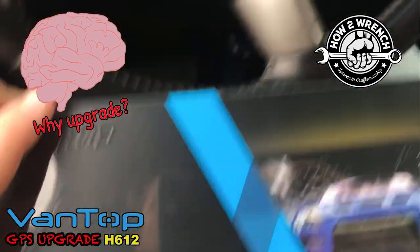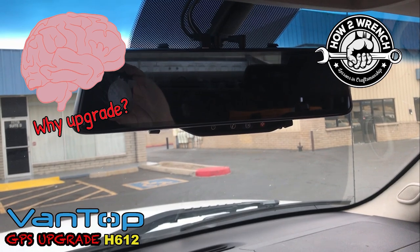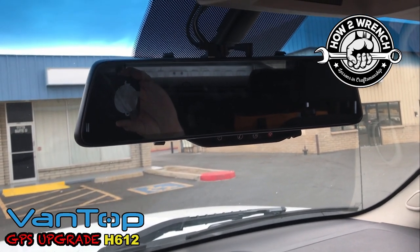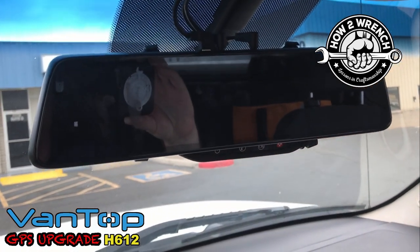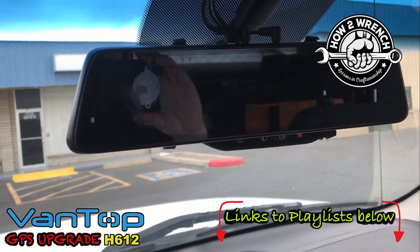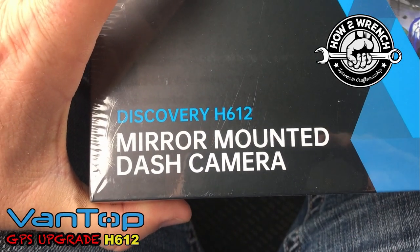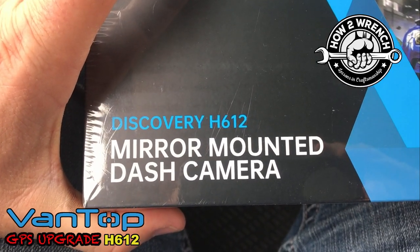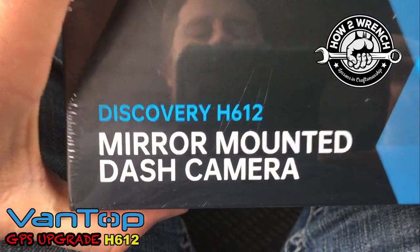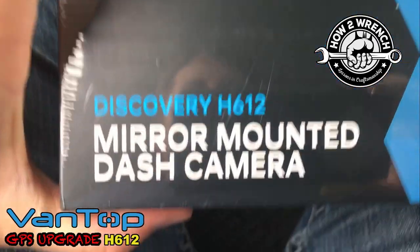Hey friends! We upgraded our dash cam. We did a review a while back on the H610 model and we love it — it's absolutely been instrumental. You saw in that video where it saved me from getting a ticket because the officer just saw that we had a dash cam. But many people commented in that video that there are cameras out there that would actually track your location and your speed.